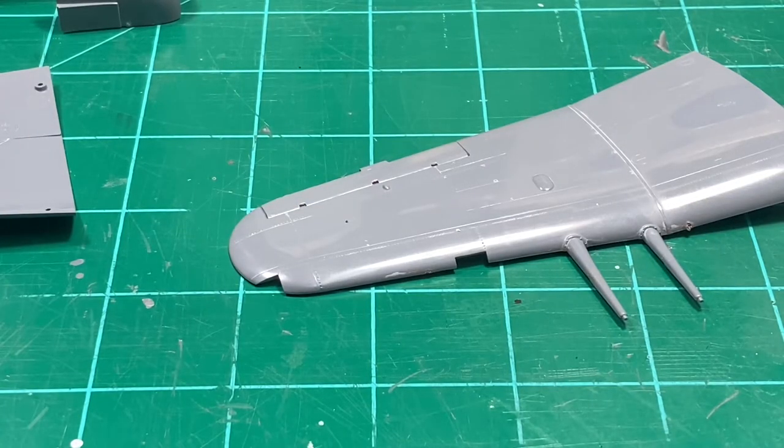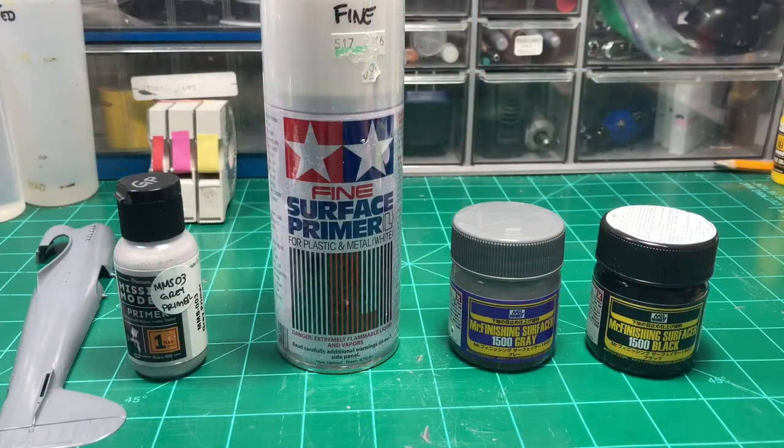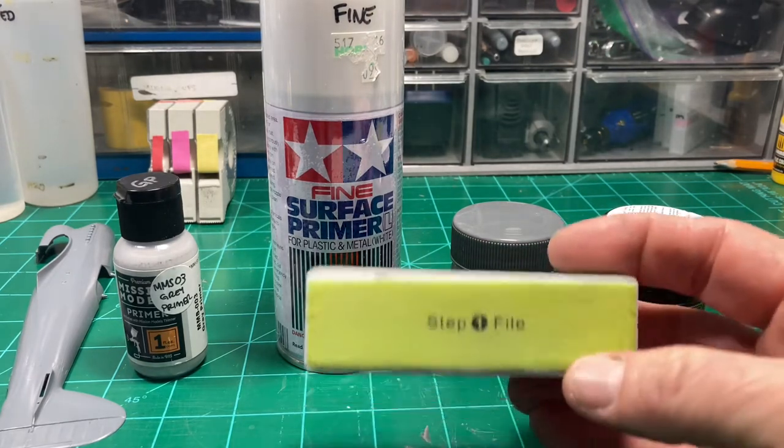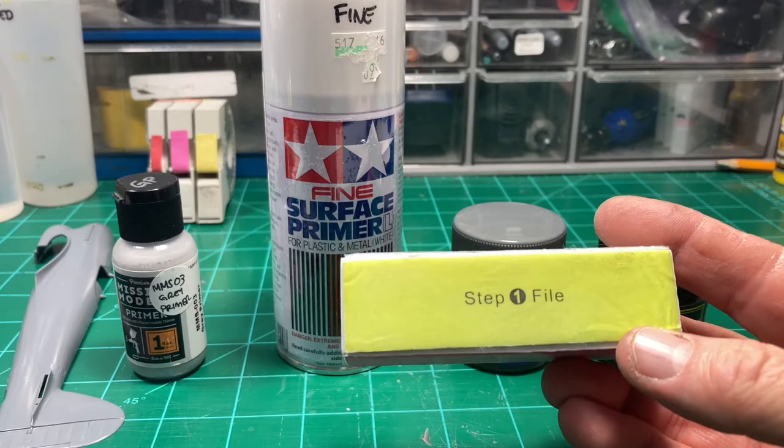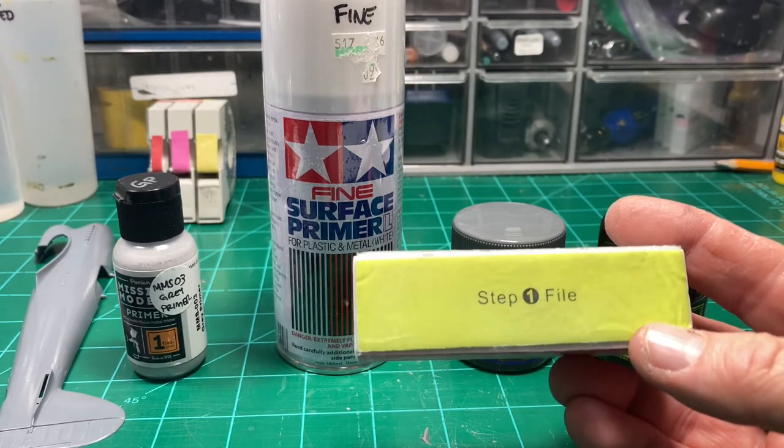Alright, boring stuff's over - let's do a little spraying now. Hey guys, we're back again. I kind of overlooked another method to make your plastic really nice, so let me quickly address that. You can use all those pastes and liquids I showed you, but there's another way to do it - and that's to get some of these polishing sponges. I don't want to call them sanding sponges, but polishing or buffing sponges.